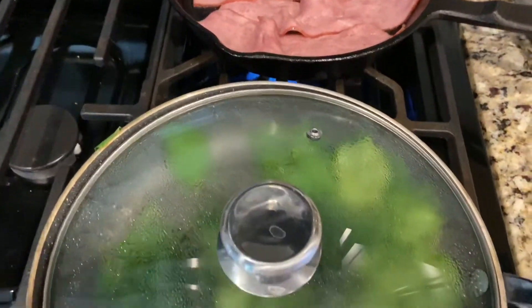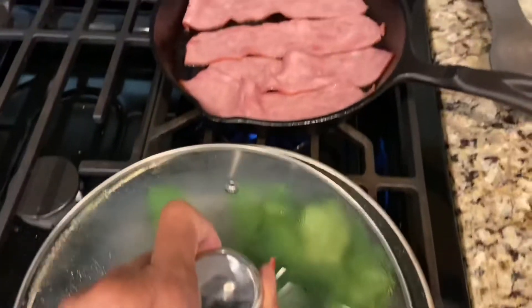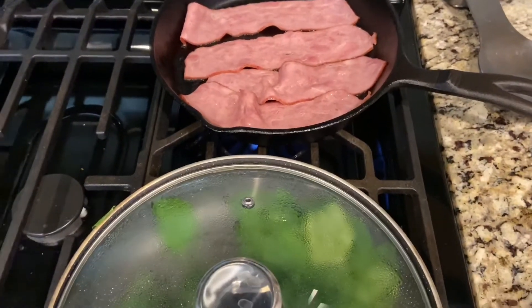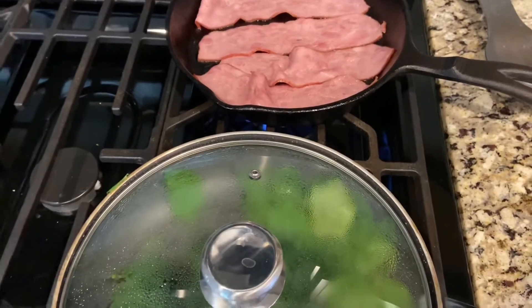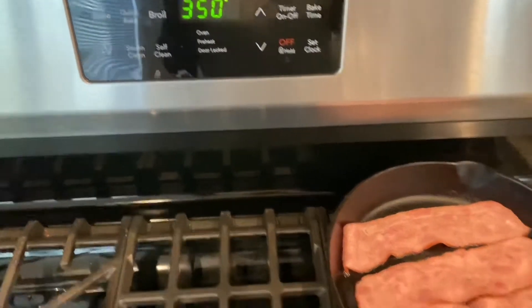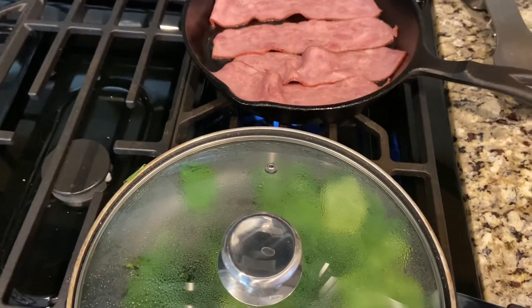Before I begin to put everything in the muffin pan, I'm just cooking the spinach down a little bit and the turkey bacon, just to make sure it's going to cook all the way because it doesn't stay in the oven very long. I have the oven preheated to 350 and I'm going to start layering everything into the muffin pan now.